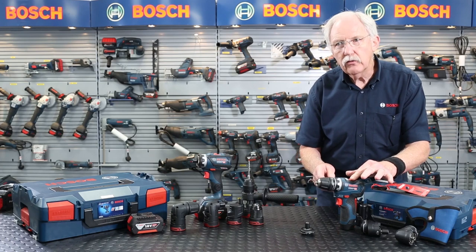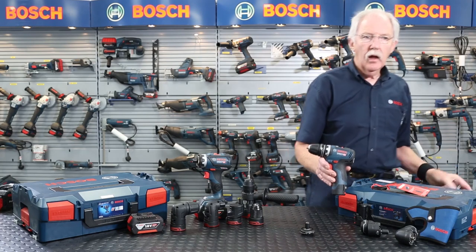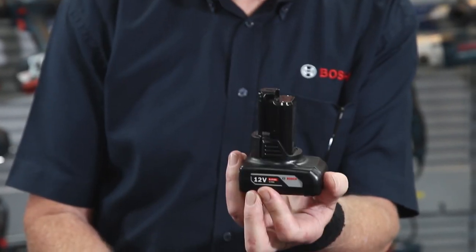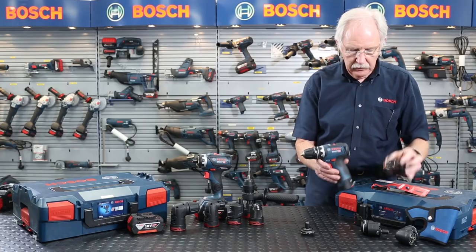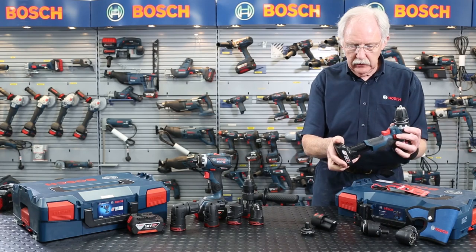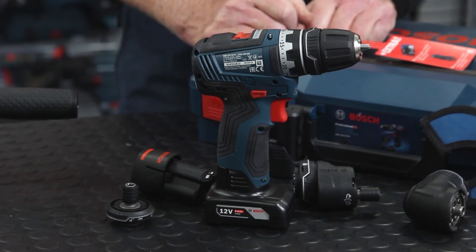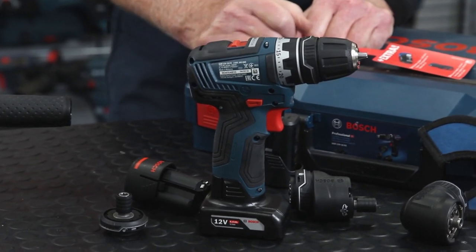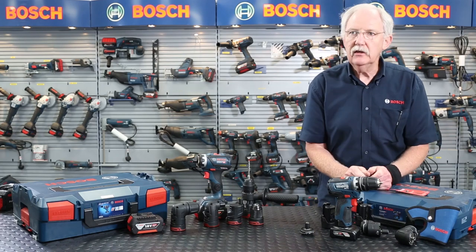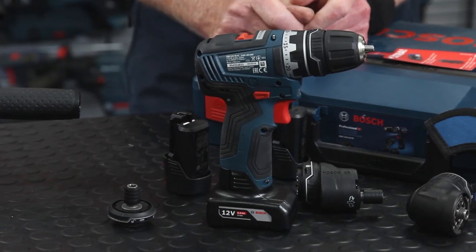One thing we do get asked from time to time is that this machine is not really able to stand up on its own, and a lot of you have complained about that over the years. There is a solution: the 6-ampere 12 volt battery. Once you have that, not only do you enjoy fantastic run time but the machine stands up beautifully as well — so if that's a problem for you, this is the instantaneous solution with the additional benefit of long run time between recharges.